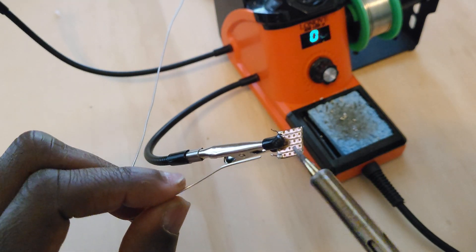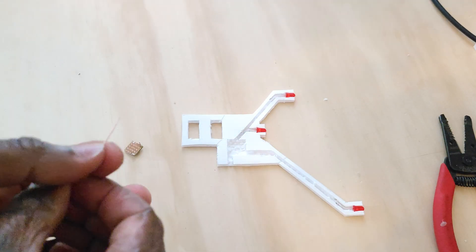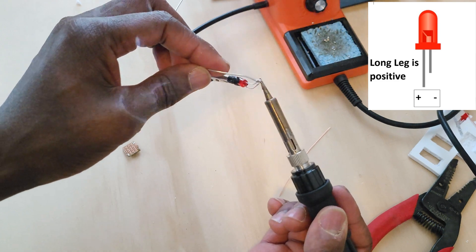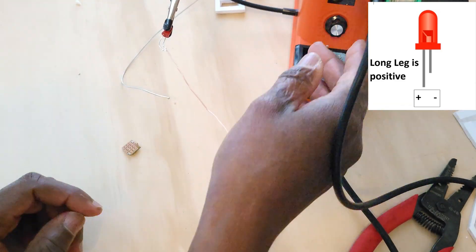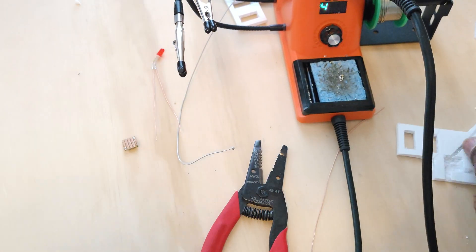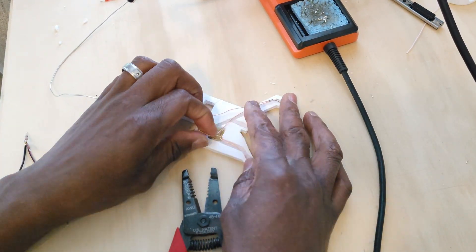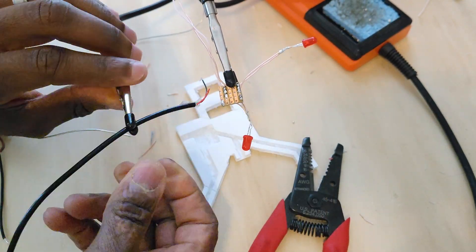The next step was to solder the resistor to the circuit board, and the wires to the LEDs. The long leg of the LED is the positive and the short leg is the negative. I then soldered each LED to the printed circuit board, and finally the USB cable. Check out the link in the description for a document on how to connect all the wires.